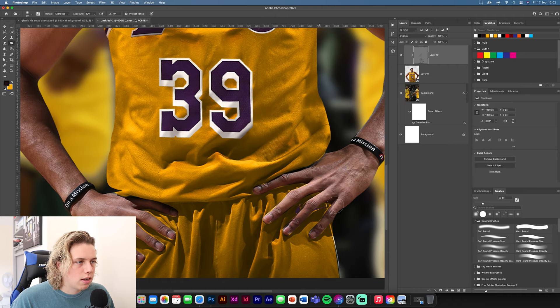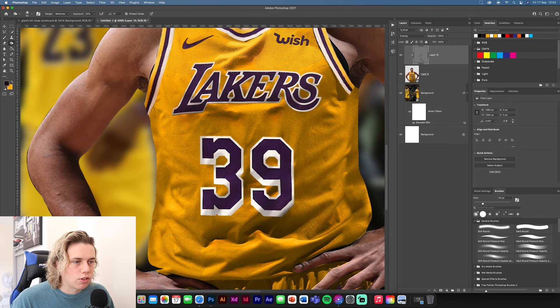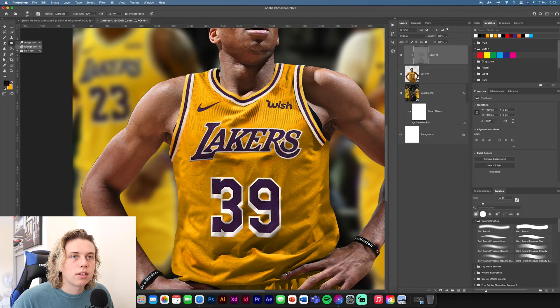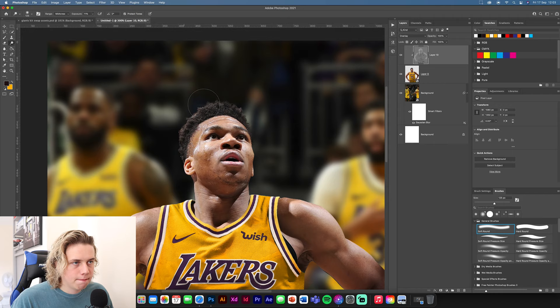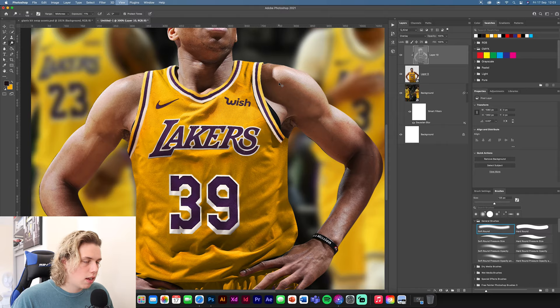Darken the shorts a little bit and a few other shadow areas. Don't go too over the top with the Burn tool because it starts bringing out orange in the kit. Focus on shadows around the areas you've applied assets. For highlights, go around his arms and down his face — we're going to add a nice light coming down from the top of the design so it looks like he's glowing.